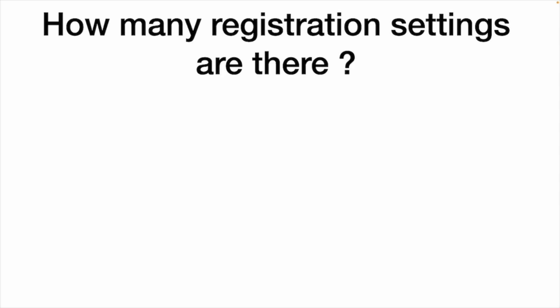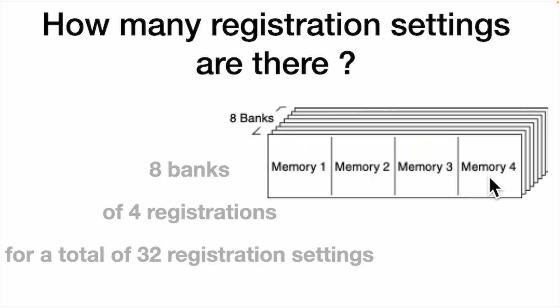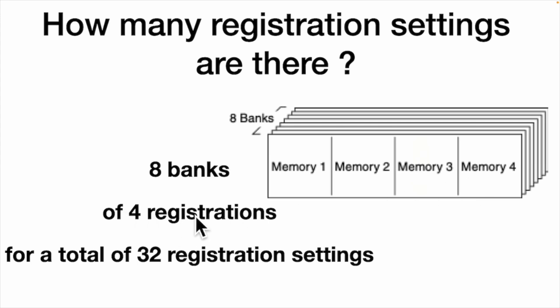So how many registration settings are there? There are 32. There are 8 banks and each bank has 4 memory locations, for a total of 32 registration settings. And these are permanent — they will last forever until you overwrite them with new settings. So you could set these things up today and they could last for years.